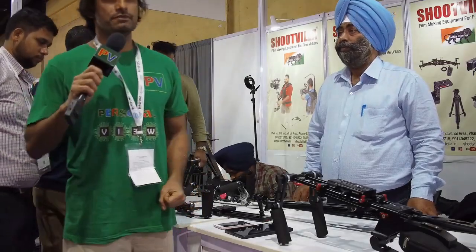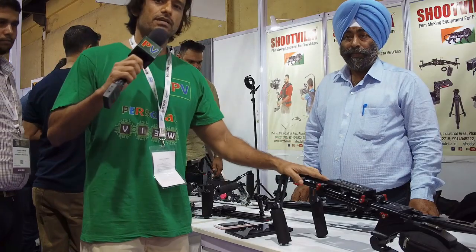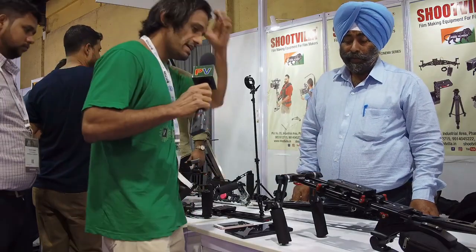Hi, this is Anmol Mishram for Personal View. I'm interviewing Pradeep Singh from Shootvilla. So here we'll be talking about the Shoulder Mount Kit. So Pradeep Ji, can you talk about the Shoulder Mount Kit?